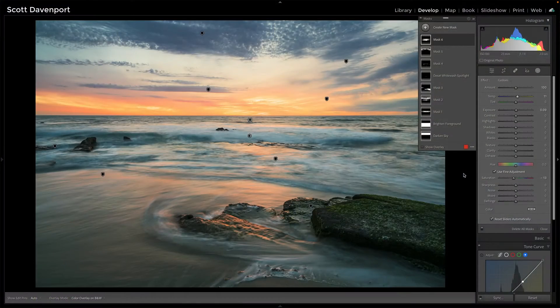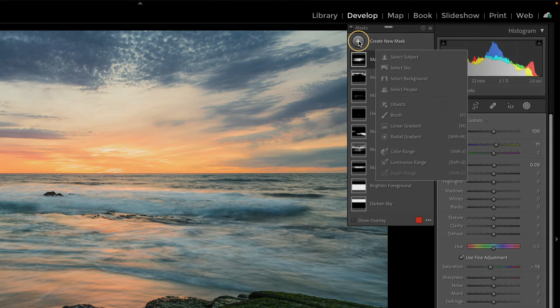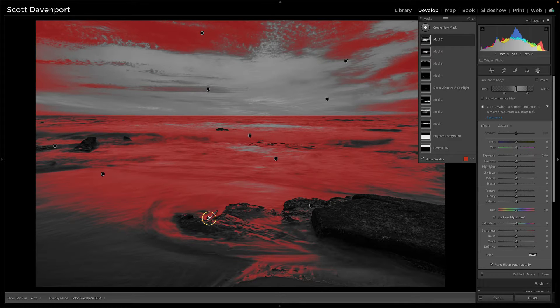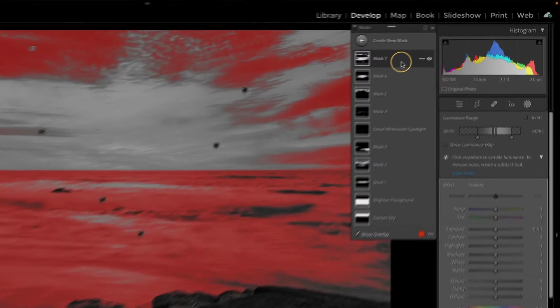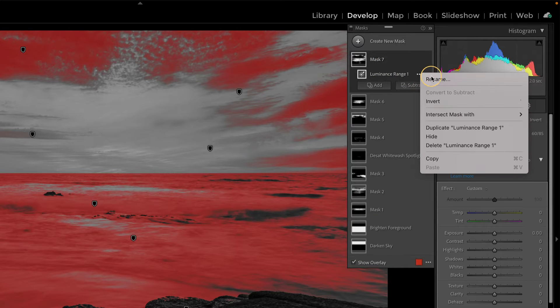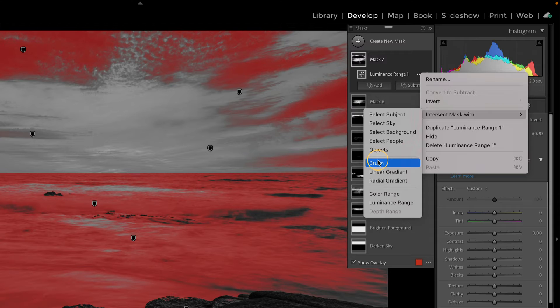I'll show you here on some whitewash I want to start to brighten up, but this really works for anything you're doing dodging and conversely burning. So let's do a luminance range — I'm interested in some of this whitewash down here. I'll just do a little box on that and get this range of stuff. Now I don't want this to be everywhere; I only want it to be where I paint, and that's the cool part. Go in here, hit that triple dot, and say intersect with a brush.